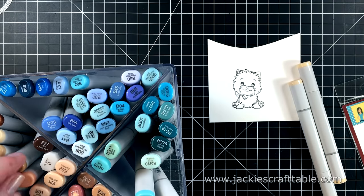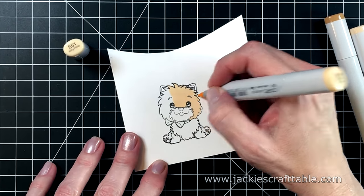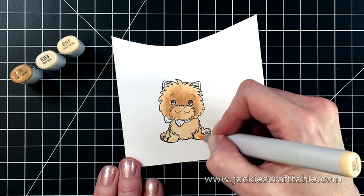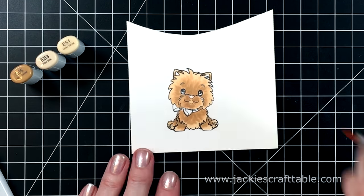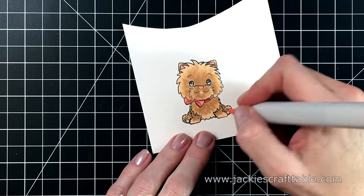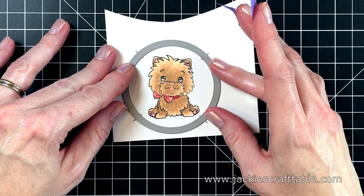I usually use my Arteza alcohol markers, but I really do love my Copics. You'll see the colors I'm using at the top left — I leave out the caps in case you're interested. I'm starting with my lightest color first and building up darkness, using a flicking motion to add a little texture to his fur. I have all my Copic markers swatched onto Neenah Solar White cardstock, and you can download the swatch list for free from the Copic markers website. I pick up one or two using a 40% discount code from Hobby Lobby or Michaels.